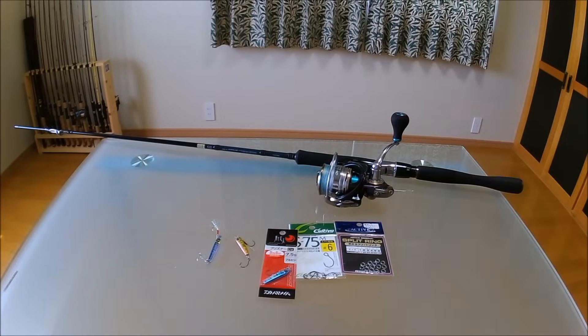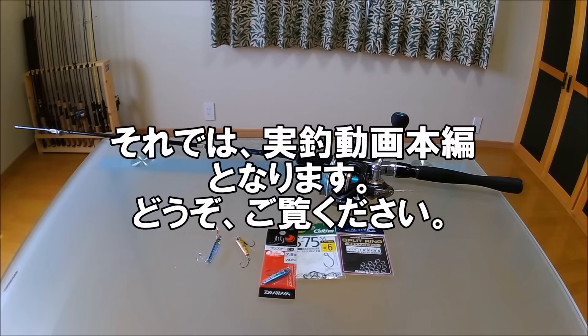そして実際の動かし方ですけども、これは次の実釣動画本編でお伝えしていますのでそちらをご参考ください。それでは実釣動画本編となりますどうぞご覧ください。